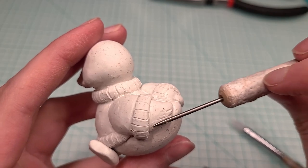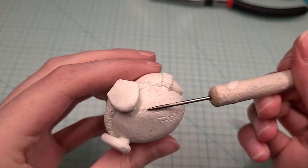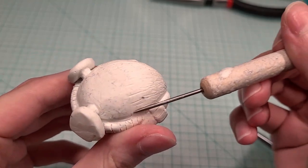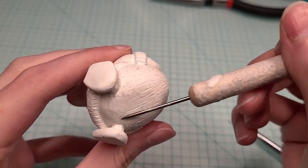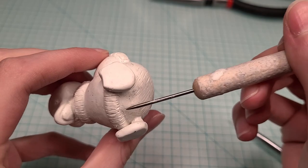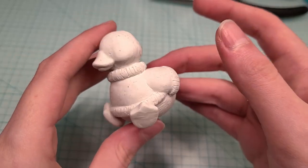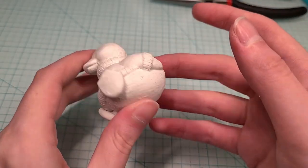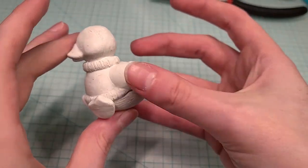Next I'm adding a little texture for the feathers. And I'm really happy with how the sculpture came out — she's looking really cute already. And now I'm just going to bake the clay in the oven for a while and then I can start painting.